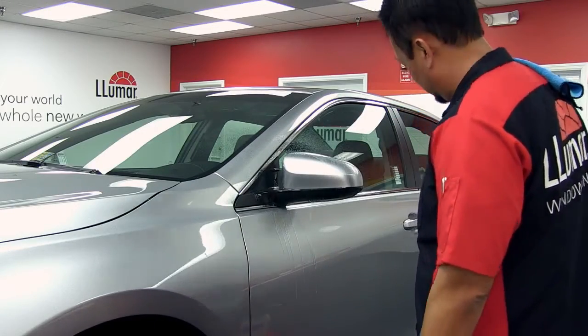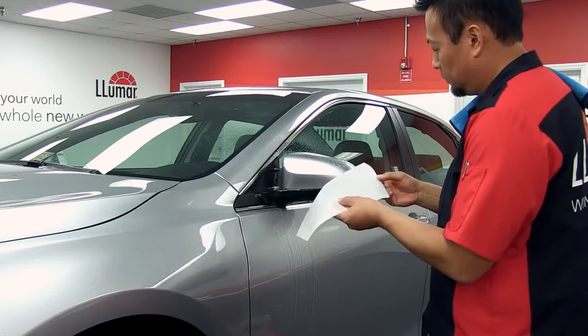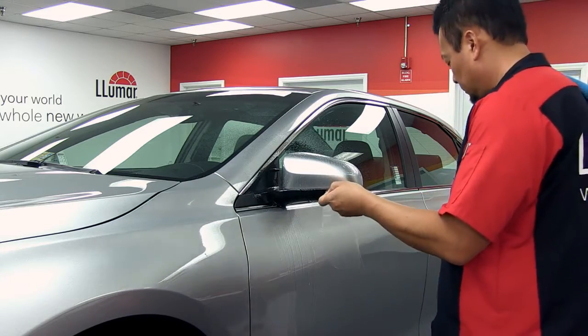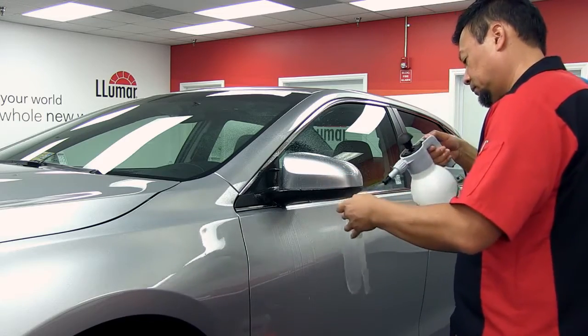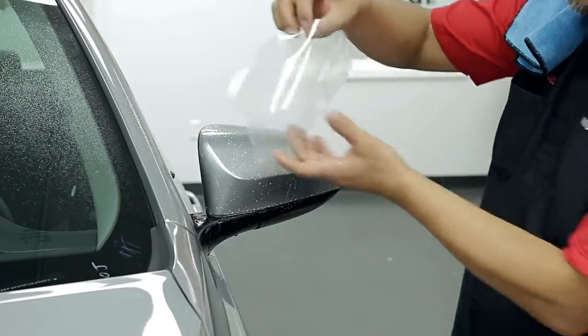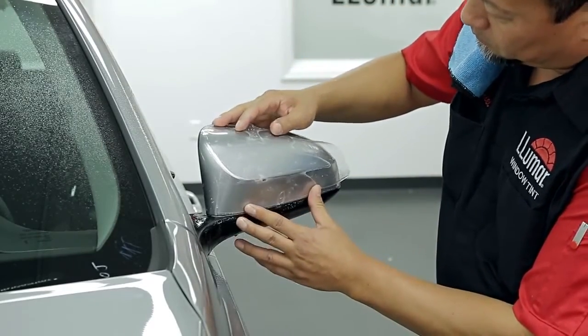Using your slip solution, spray the adhesive side of the film as you peel the pattern off the liner. Place the pattern on the mirror, lining up the edge closest to the car.